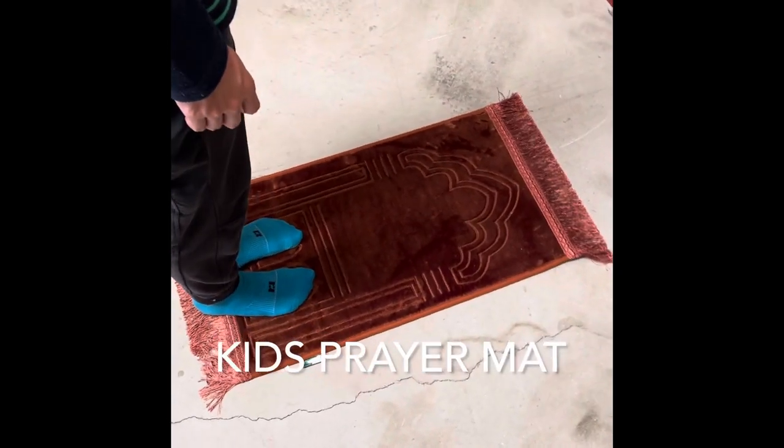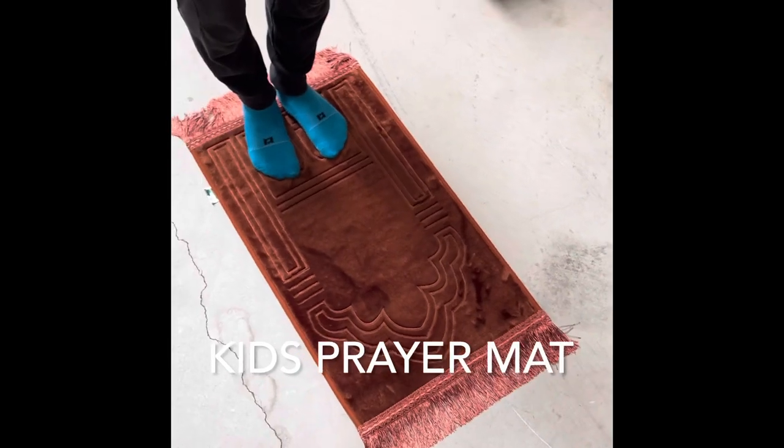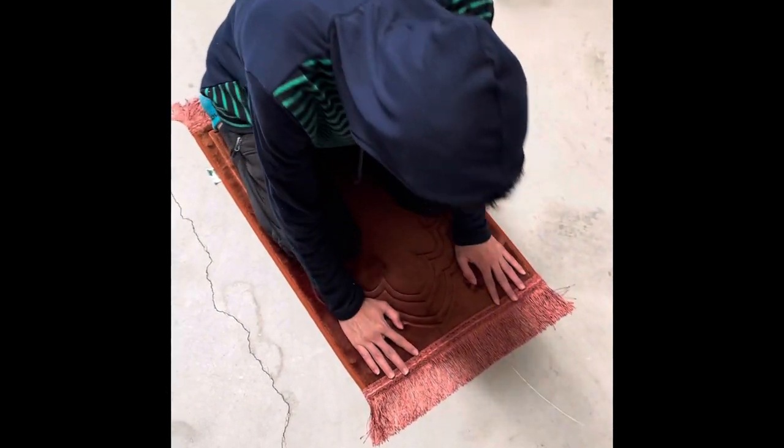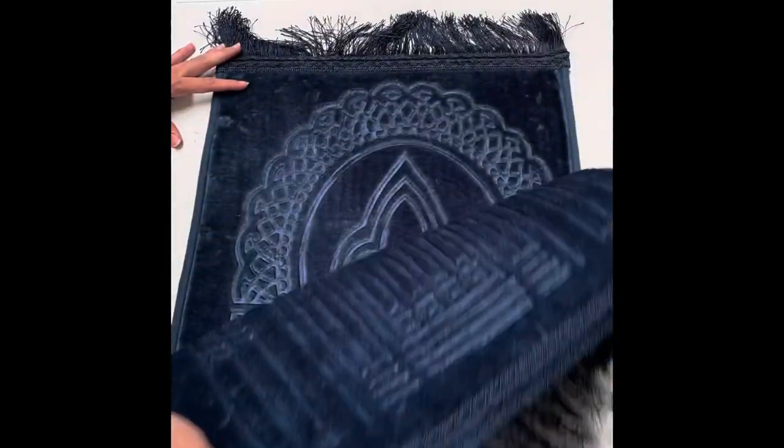Hello everyone, welcome to Desert Dress YouTube channel. In this video we're going to take a look at a kids pray mat. This pray mat has been designed to suit kids, and it has a very smooth and soft texture.